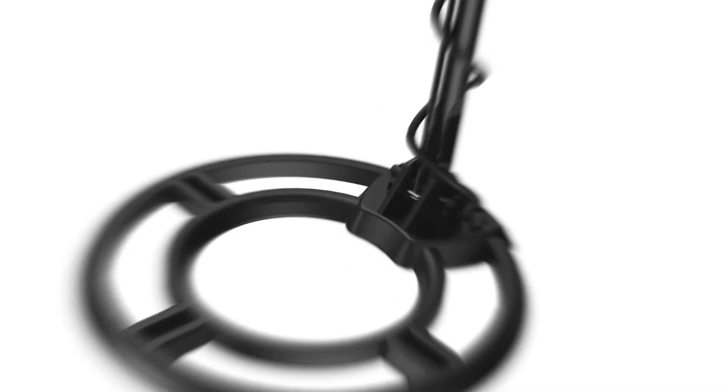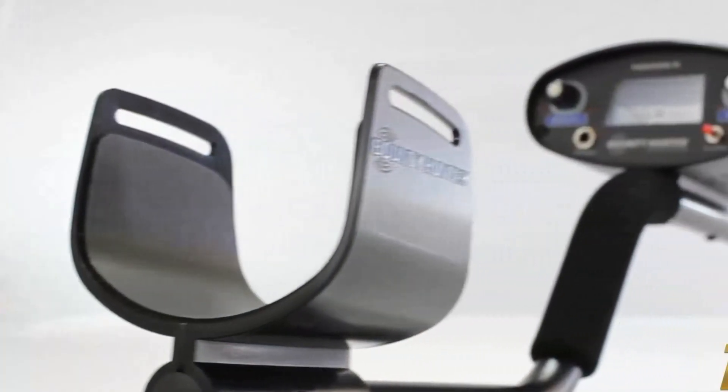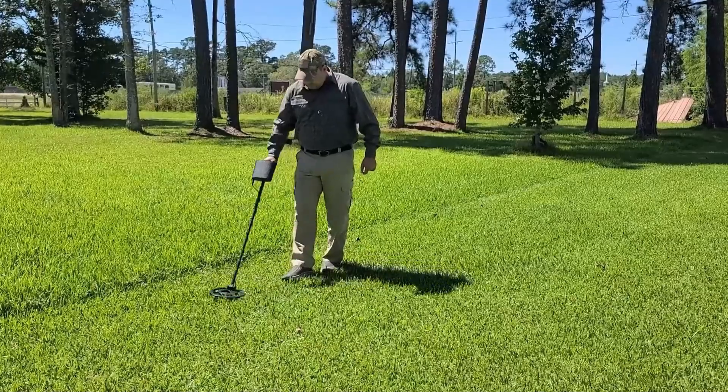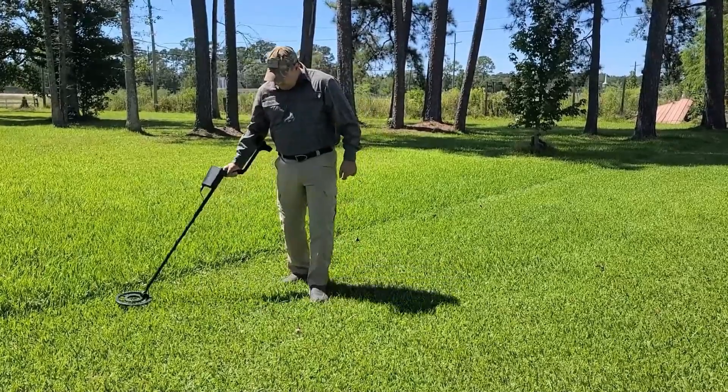Hello guys, today's video: Best Metal Detectors in 2024. Metal detecting has been a cherished hobby for many people over the years. Regardless of whether you are a seasoned treasure hunter or a beginner, having the right metal detector can significantly affect your success. Various types of metal detectors are available, each with its unique features and capabilities.